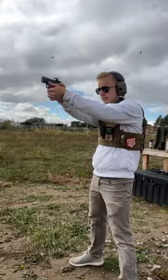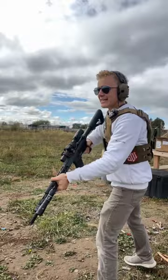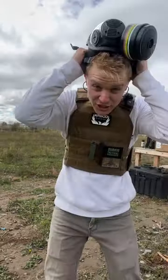Three shots without a mask, then three shots with a mask, out of our Taurus GX-4. Now for the rifle — let's go. Now we don the gas mask.